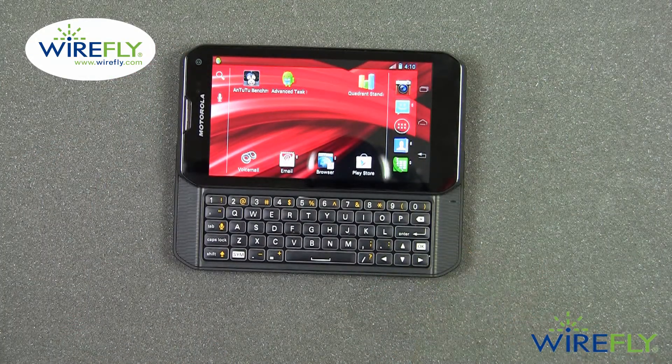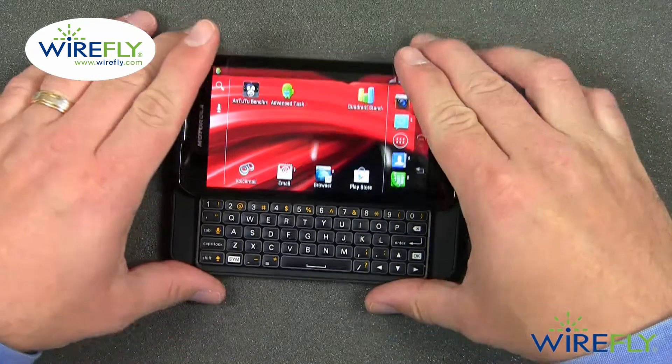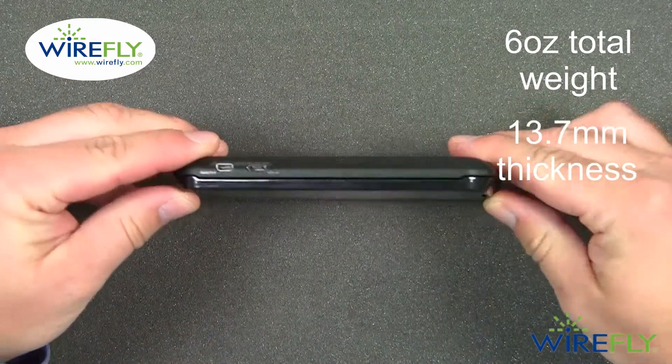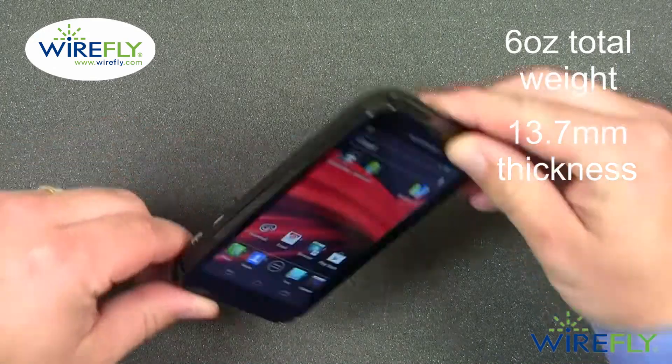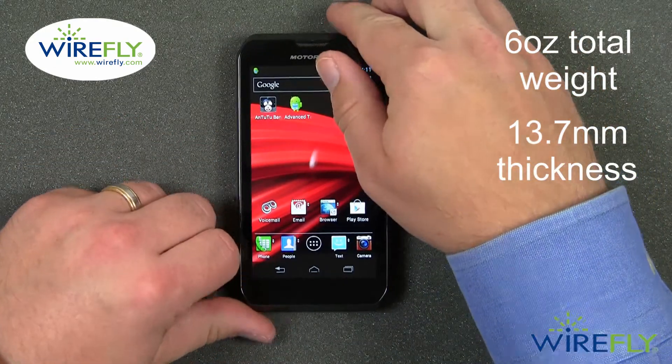Something else interesting about the Photon Q is that it is a Sprint phone, but it does have GSM technology built in, so you can still use it while traveling overseas. The overall weight is 6 ounces and it is 13.7 millimeters thick. Overall, it's a pretty thick phone, but when you consider the fact that it has a slide-out QWERTY keyboard, it's not that bad.